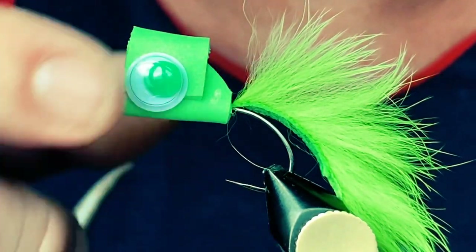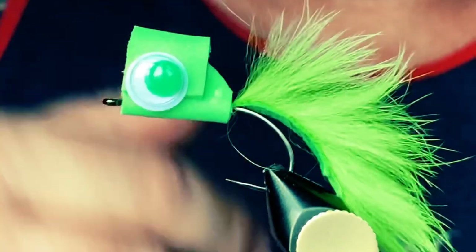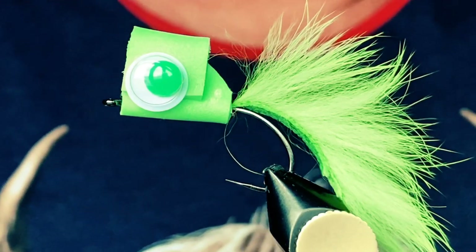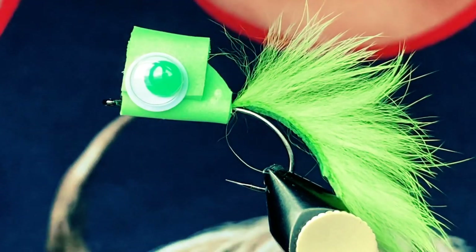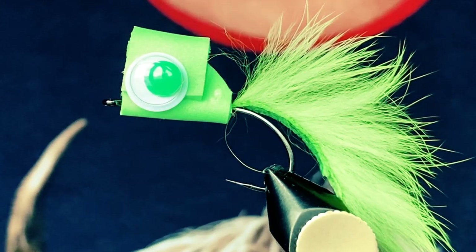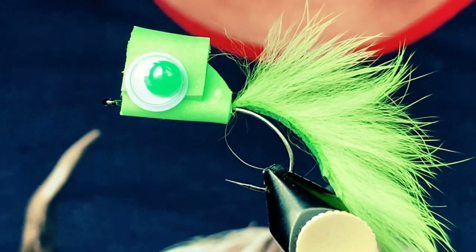One thing I'd recommend that I noticed while fishing this over the last week — you might want to add a swivel to your line. It does put a lot of line twist in your leader, so you might want to put a swivel in there. Like I said, you can tie it in several different sizes. I hope you guys enjoy the video; we're going to try to put a few more out while we're home this week. Go ahead and like, share, and subscribe, show this to your friends, and follow us on Facebook and Instagram. Until next time, you guys keep tying.